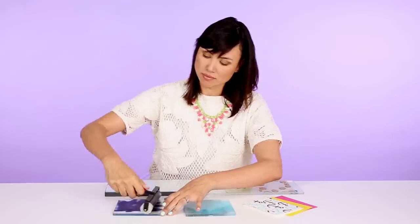I'm Eunice Moyle. I started my own design and letterpress company, Hello Lucky, in 2003.